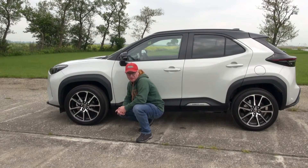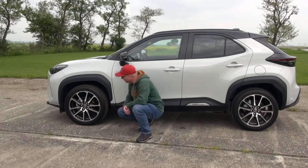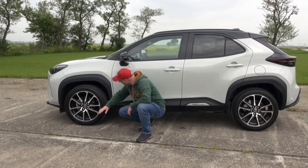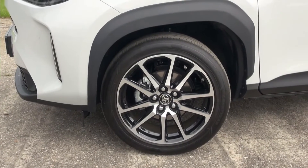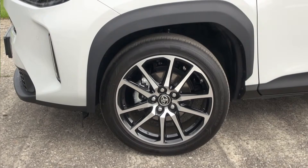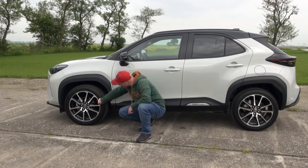For the GR Sport versions, Toyota made the same changes as in the Yaris GR Sport. The spring rate is different, the shocks are different, the bushings and the suspension are different, and it has a faster steering rack. And only the GR Sport version comes with these nice 18-inch wheels. And those are wrapped in Goodyear tires in size 215/50.